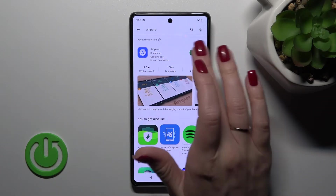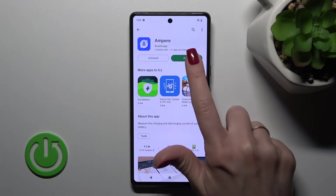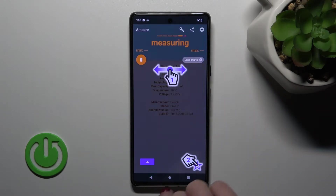So now we should get this application. Tap to install and wait a couple of seconds while the application is downloading and then installing. Then click to open, tap yes I agree, and click close.